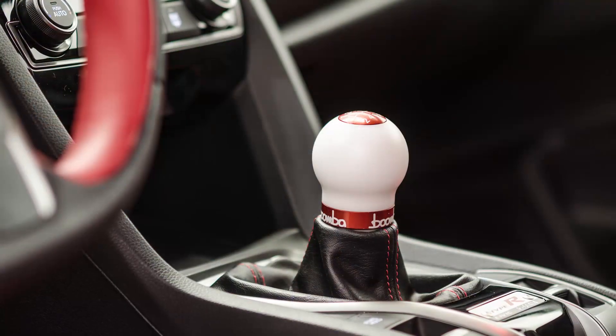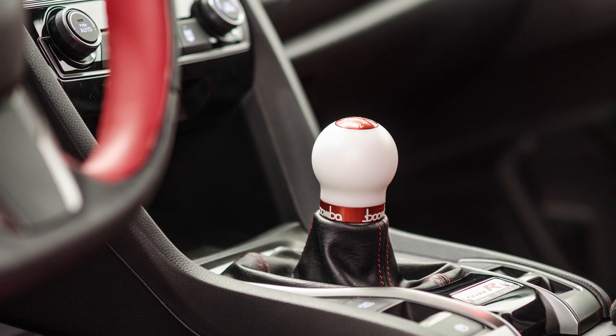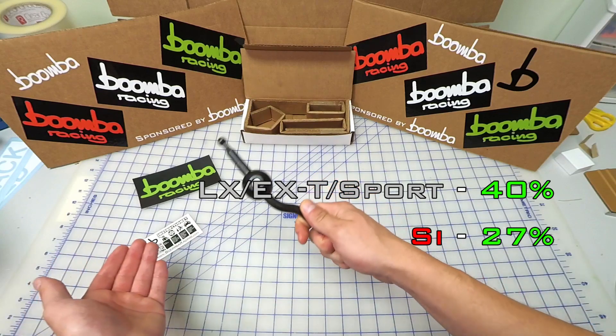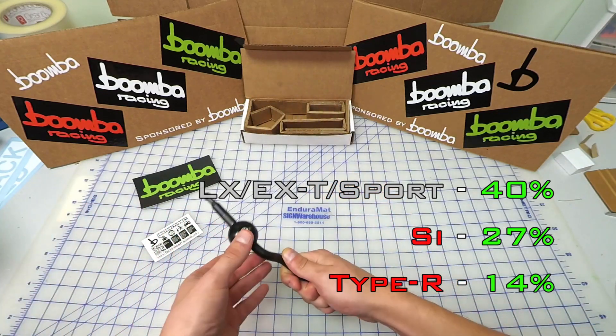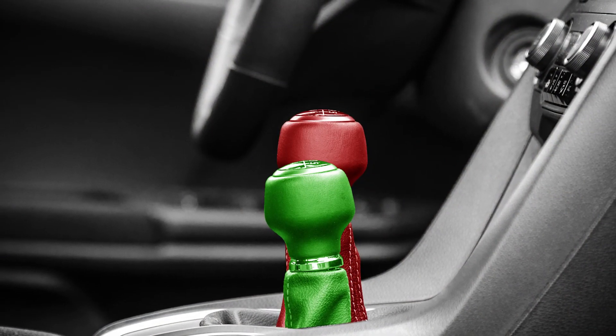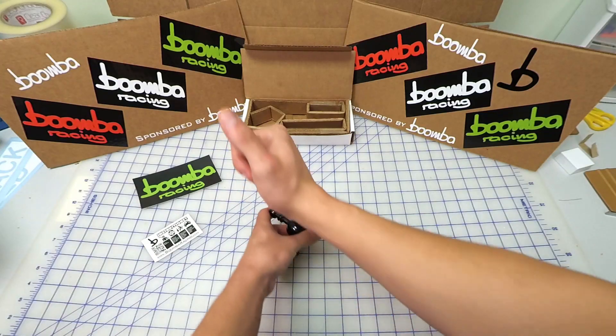This piece is a direct replacement for the factory shift arm in your 10th generation Honda Civic. It's going to reduce the throws by 40% in a base model, 27% in an SI, and 14% in a Type R. Other than making the shifts shorter, your knob also sits about 1 inch lower than stock, making it a much more comfortable position when you're rowing that thing.